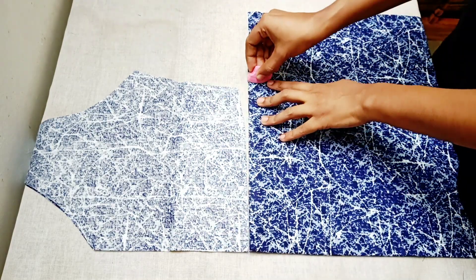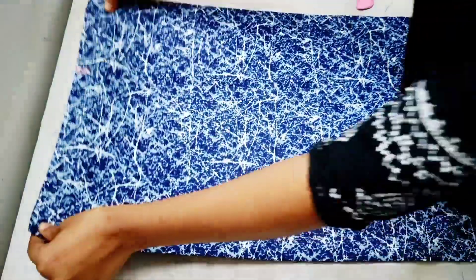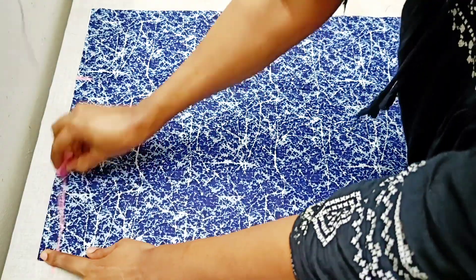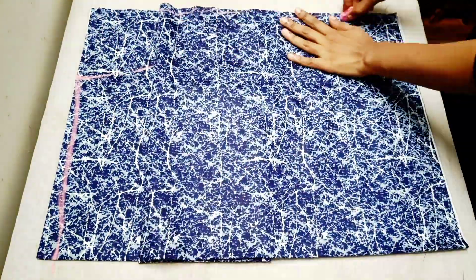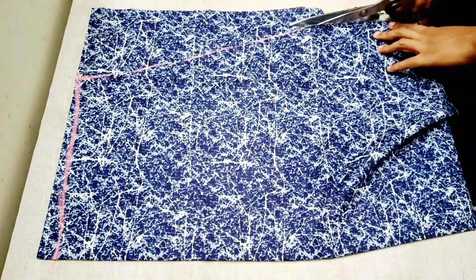We will mark it to 1.6 inches and mark it, then mark it to 1.5 inches, and mark it to 2 points. We will fold the fabric on the shape and cut it to a round shape.